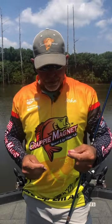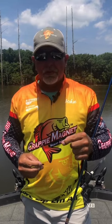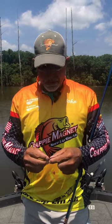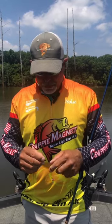I'll show you a little trick that I use sometimes. If the fish are short-striking or real finicky and you're just looking at your bait and won't eat it, you need to downsize to a little smaller profile.